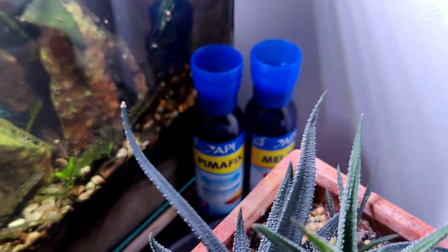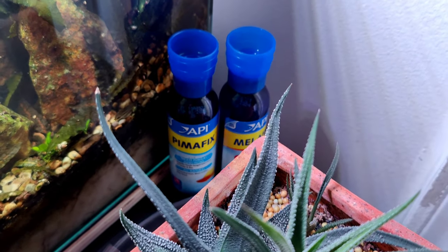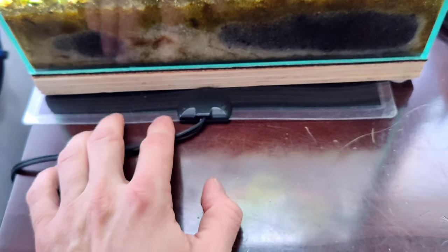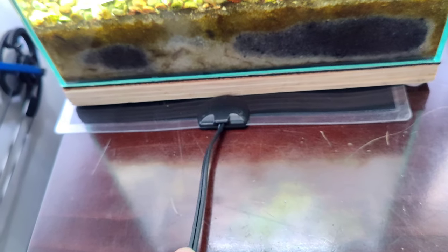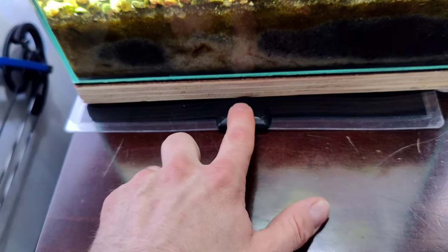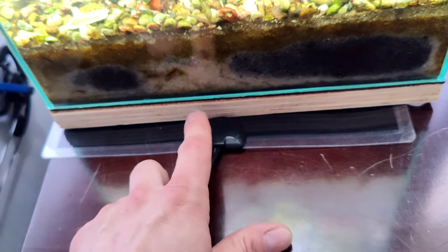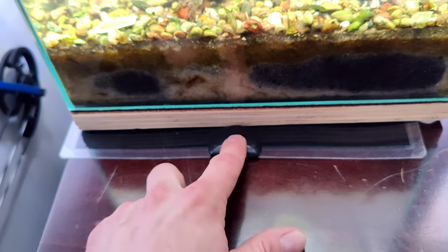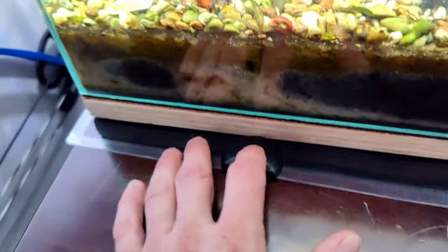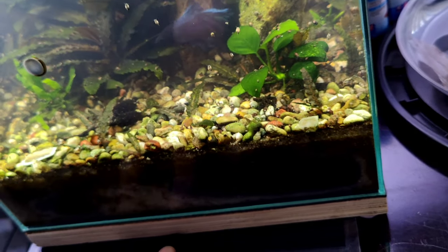I've never actually had a problem in this tank - that's more of a preventative measure. This is my temporary heating solution, the old trusty dusty - like a snake heater, not an aquarium heater. This goes under like a lizard cage, a hamster cage, a bird incubator, for plants - anything like that, it's just a heating pad. I'm gonna pull this out. That's all I got heating in there.